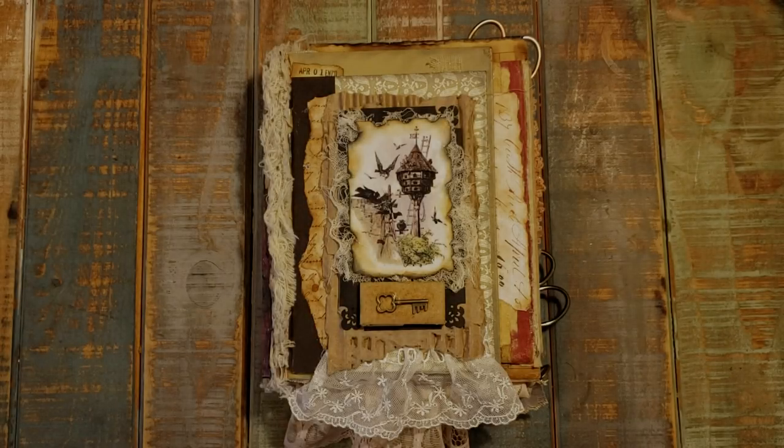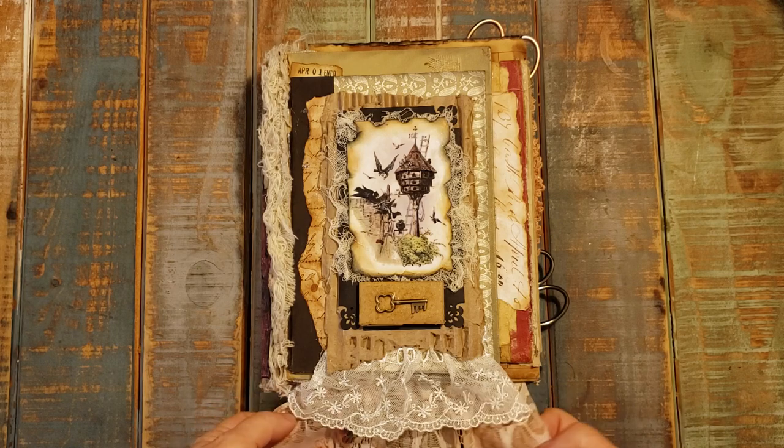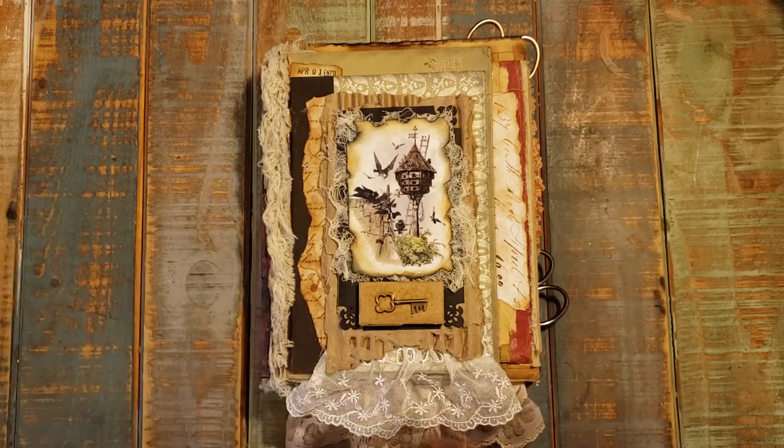Hello everyone, it's Tanya with Scribbles in Time. I'm here today to show my latest book that I've created and to do a flip through of it. Hopefully it will be a quick video. The book is similar to the style of the last book that I posted, but I did go with a different theme on this one.